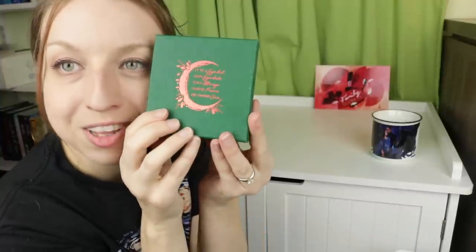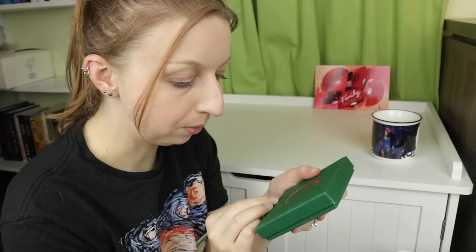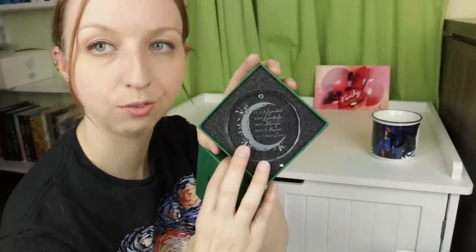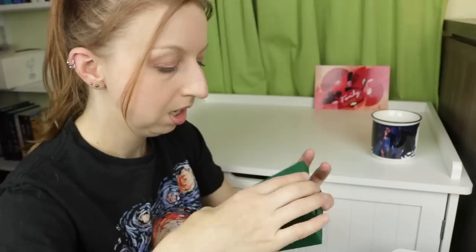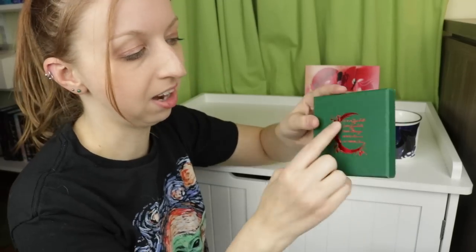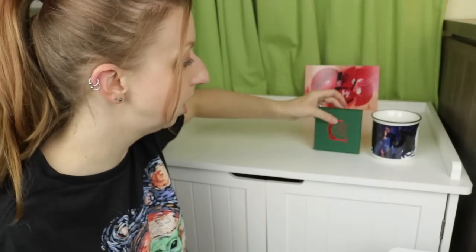This is our final ornament of the year and look how festive these colors are. It says 'a symbol, and symbols will always wield power of their own.' I feel like I should know what that's from but I don't. It's a glass etched ornament. Oh my God, it's Crescent City! Am I a mass fangirl or am I a mass fangirl? Clearly not. That makes sense though because it does look like a crescent, and also Crescent City and the seas.